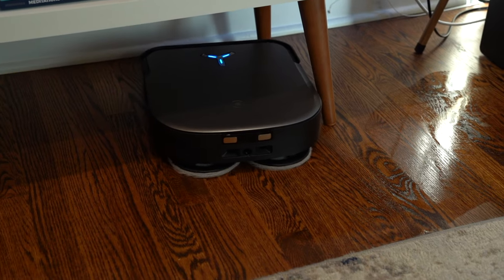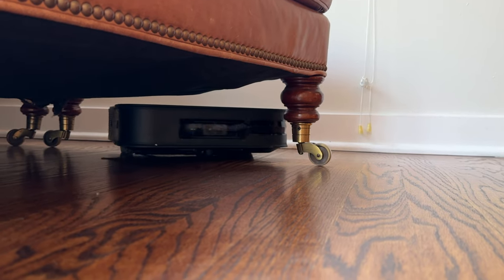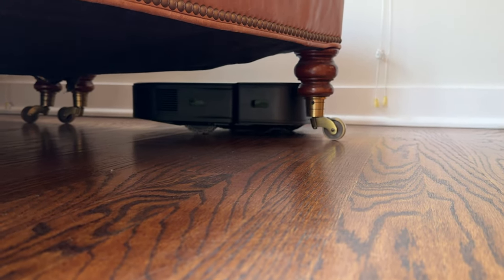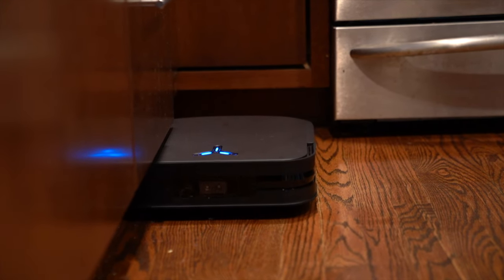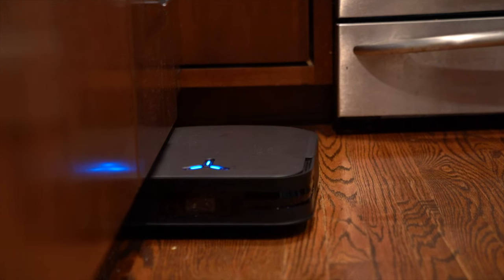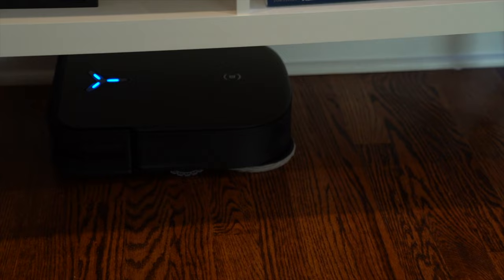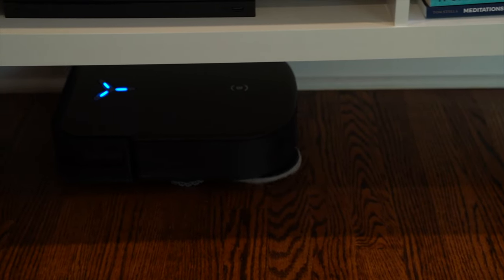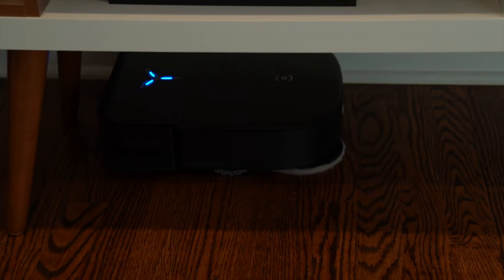After using the D-Bot X2 Omni for a little while, the first thing I noticed was that slimmer square profile. It actually gets closer to walls, so the baseboards get cleaner. It will go underneath cabinets because it's smaller, and it will get those corners and hug the wall even closer, so everything just gets a little bit more clean. It can fit in really small places — it can navigate around wheels, around chair legs to get into those unseen places of your home.